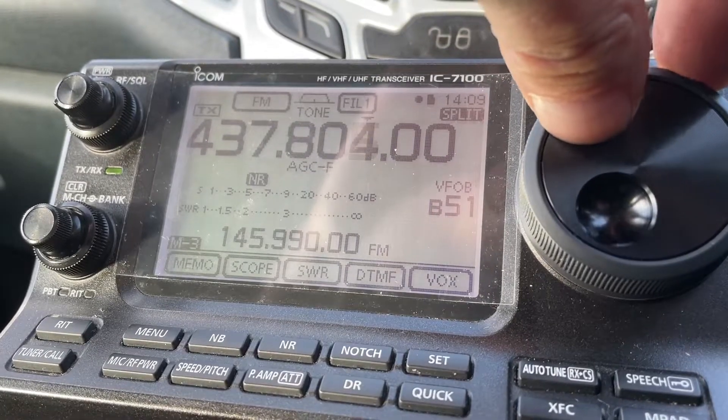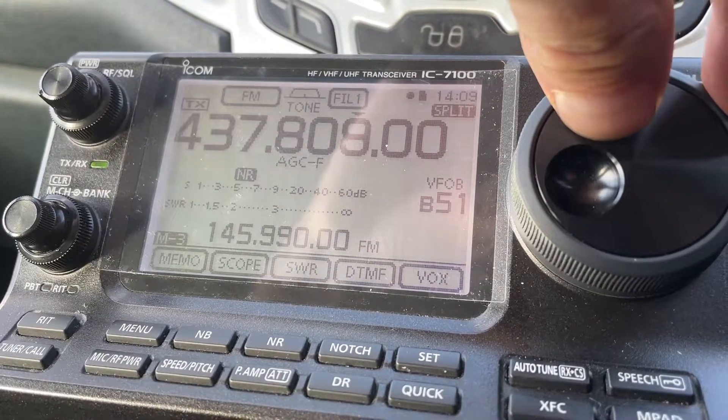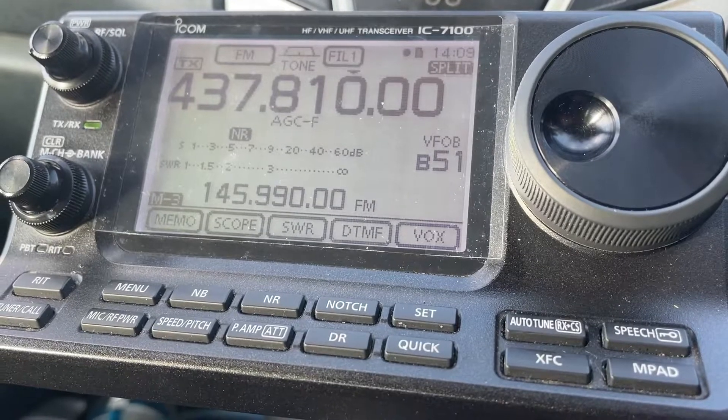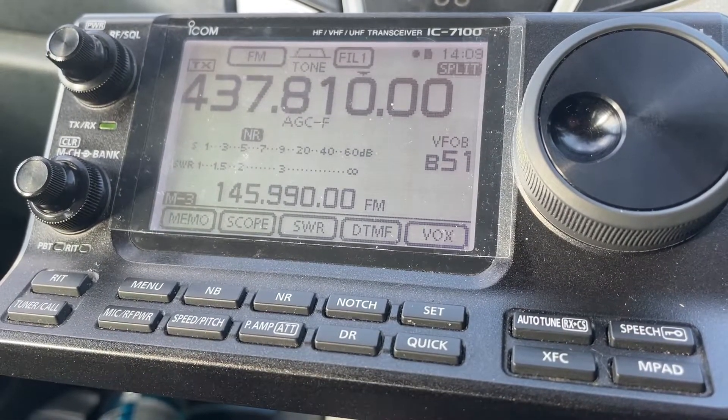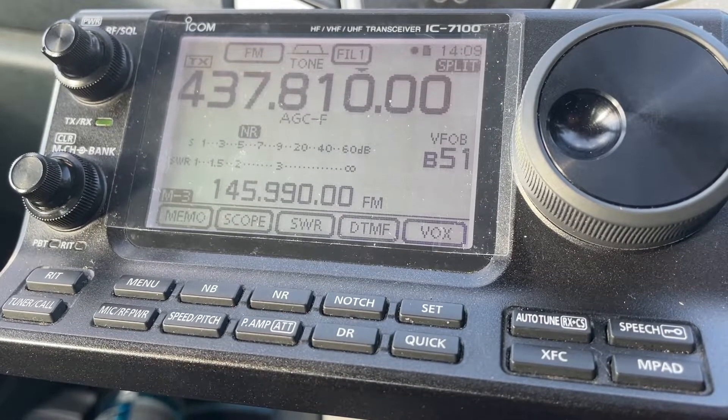If you've got it set on one kilohertz, you can do this beautiful smooth tuning as the ISS is coming towards you in VFO mode. And that really is the end of the video.